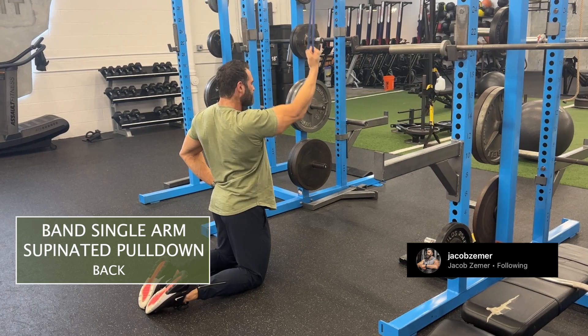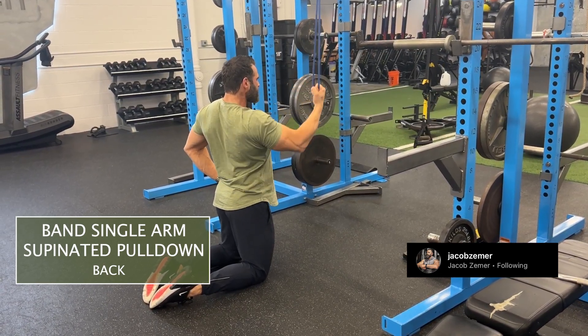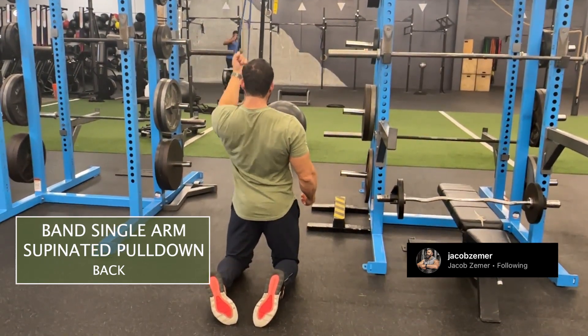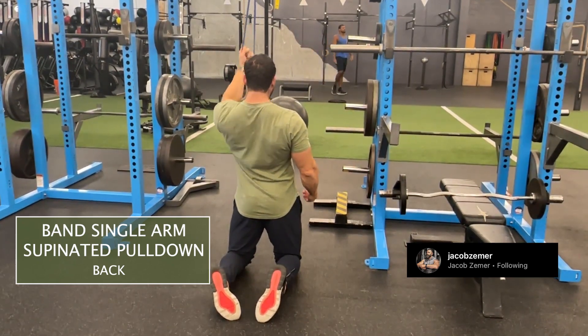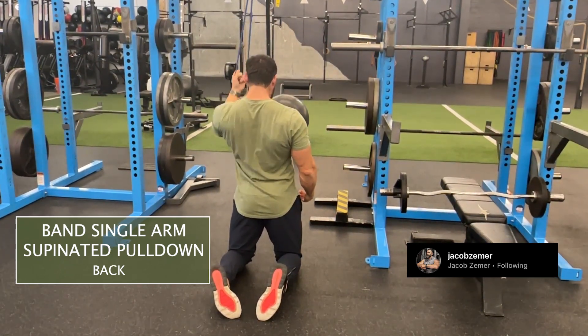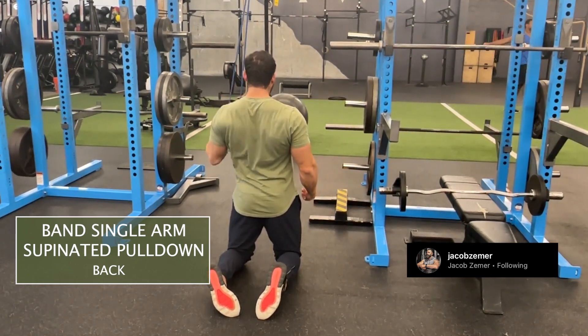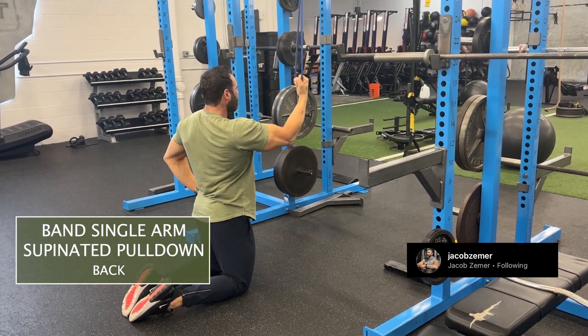I'm going to feel a deep stretch of the lat at the top and feel my shoulder blade squeeze together at the bottom. I'm thinking about driving with my elbow, squeezing my shoulder blade, and letting my lat and my bicep stretch at the top. I'm going to be braced at my abdominals — whether kneeling or standing — with abs braced and eyes looking forward when doing band single arm supinated pull downs.